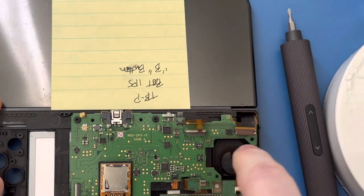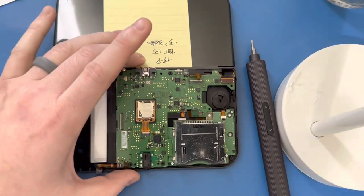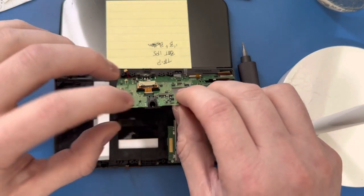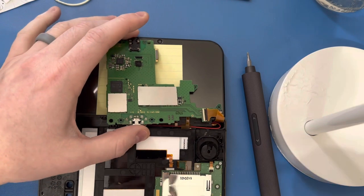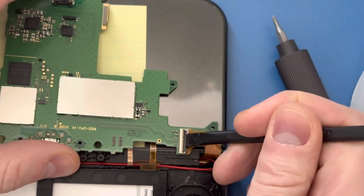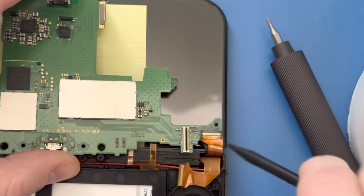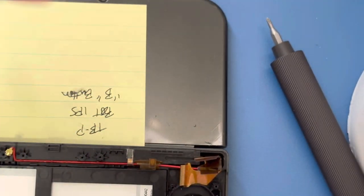Now we're not going to lift that up yet because you still have two more ribbon cables to go. What you want to do first is open the console completely and lay it flat — doing this reduces the stress and gives you more slack from the three ribbon cables that come through the hinge. From this point, I'm touching the charging port and the headphone jack so I'm not touching the motherboard. Lift it up and fold it down. We've got two more tabs to lift up. Gently pull those out — and that's the main motherboard. We're going to set that aside.